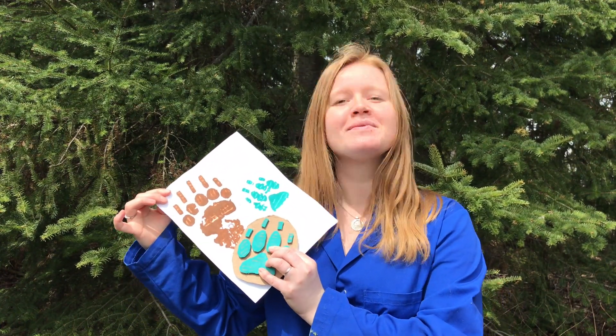So that's it for today's episode of Hands-On Science. We hope you had fun making your own animal track stamp and we hope to see you next time. Bye!